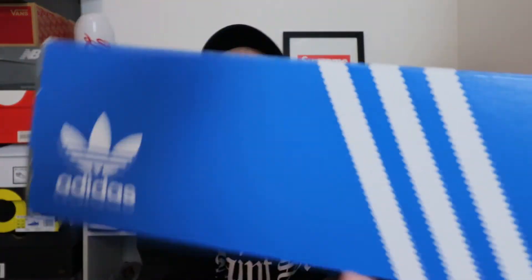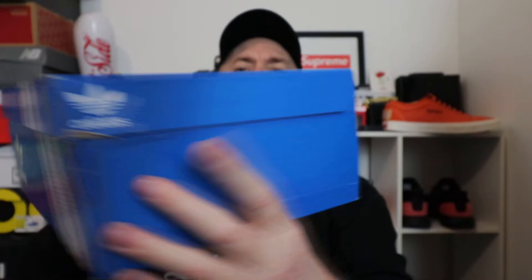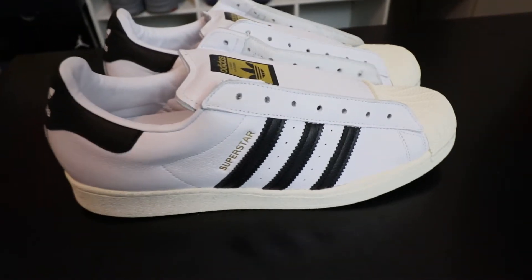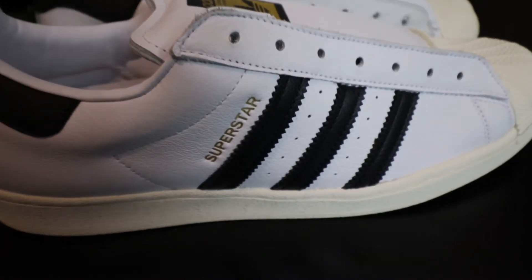It is in the blue 50th anniversary box which, of course, has no 50th anniversary branding or anything on it. It's just the plain blue Adidas box. Adidas, you could have done so much more. These to me are the best of the bunch, and there's the box label — that blue box we all know and love — that should have something about the 50th anniversary on it and something about Run DMC.